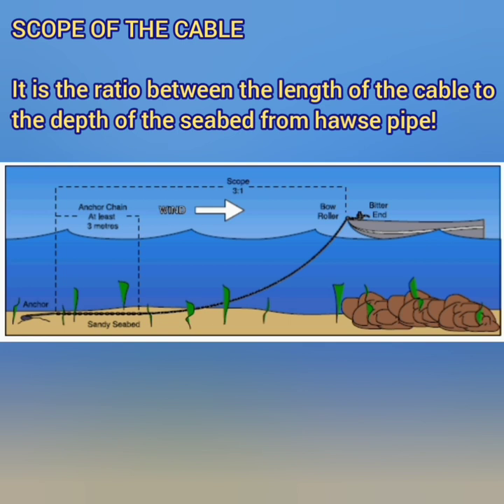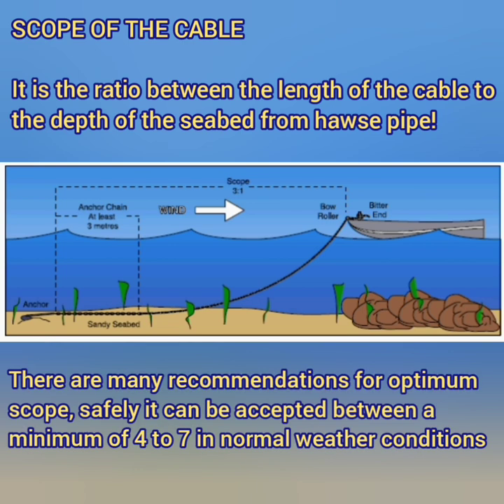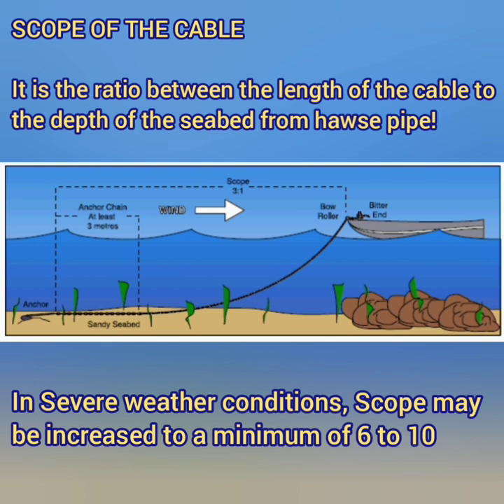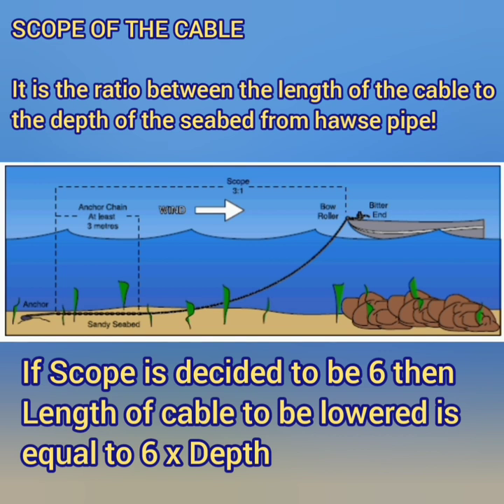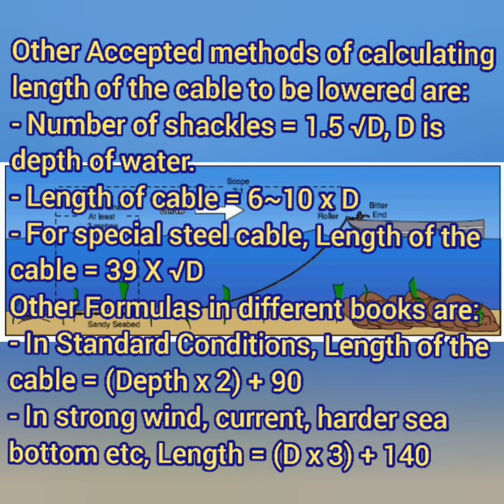Scope of cable is the ratio between the length of the cable divided by the depth of the seabed from the hawse pipe. Under normal conditions a scope of cable from 4 to 7 is considered optimum. In more severe conditions a scope of 6 to 10 is also considered optimum. So if you decide on a scope of 6, you multiply the depth of water by that scope to get the length of cable to put in the water. Other common guidelines: 1.5 multiplied by the square root of the depth of water gives the number of shackles to lower. For special steel cable the formula is 39 multiplied by the square root of the depth of water.